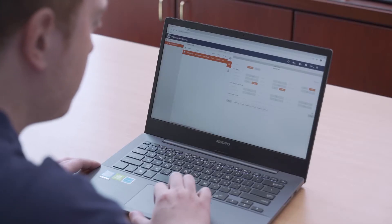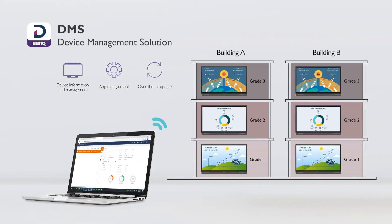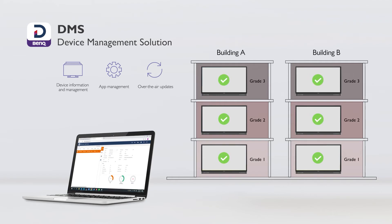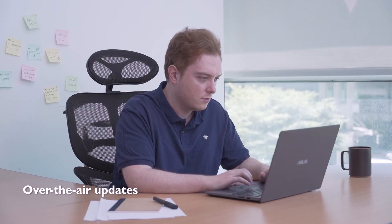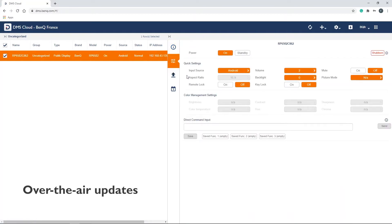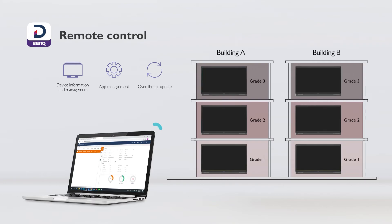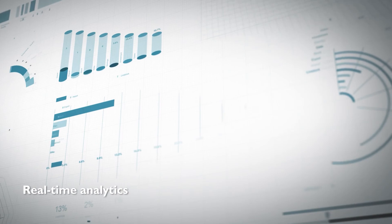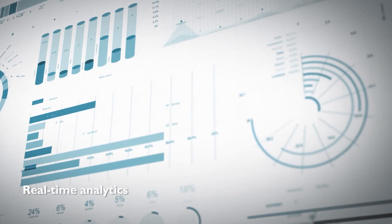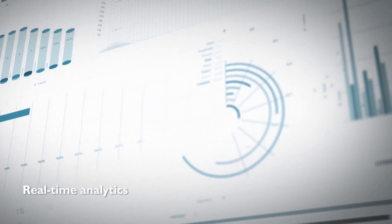BenQ's DMS device management solution is a software platform that allows IT administrators to remotely manage multiple interactive displays from a centralized location. You can easily install, update, and remove apps on one or more displays. DMS also supports over-the-air updates, which help keep your devices up-to-date with the latest features and security patches. You can even remotely control and schedule startup and shutdown times through DMS in order to save energy. Furthermore, DMS provides detailed device usage reports, which include active hours and app use, to give administrators a better understanding of how each device is utilized.